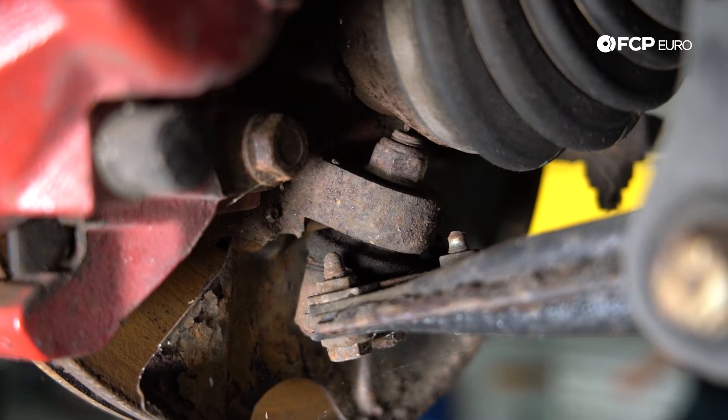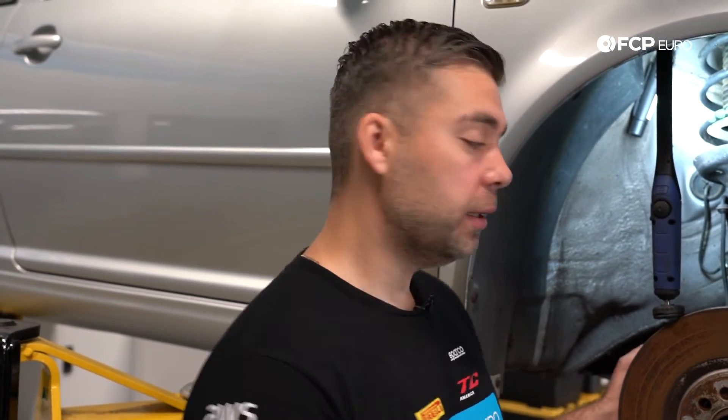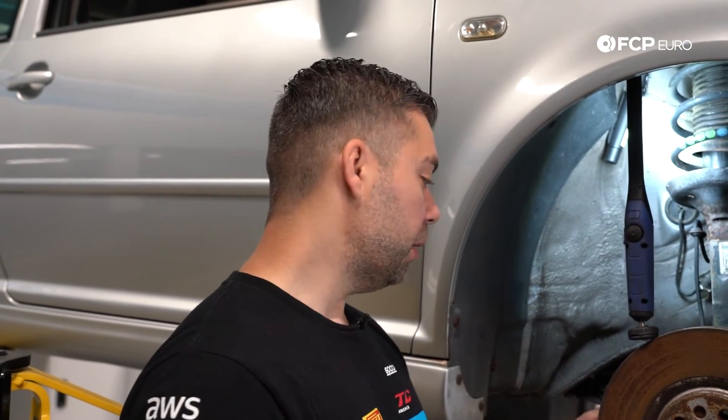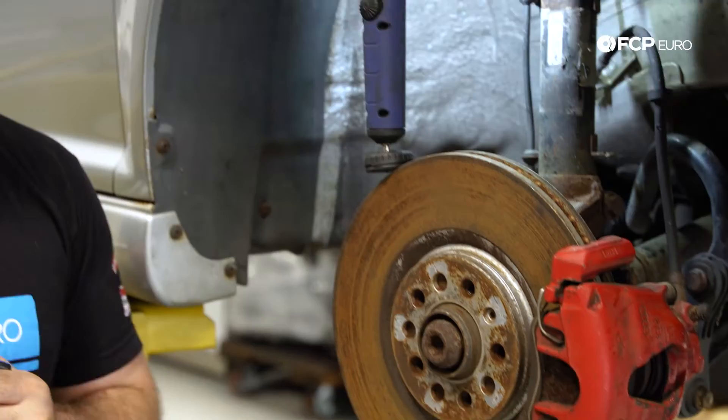The next component is your inner and outer tie rod. While you have your wheel on, you can wiggle the wheel back and forth — any type of movement will show you where the play is in your inner and outer tie rod joints. If you notice abnormal play, it's probably going to be in either the inner or the outer. If you wiggle the wheel and you see the play at the outer joint, you need a new outer tie rod end. If you feel the play at the inner tie rod end, you need a new inner tie rod end. My recommendation — replace both in pairs.